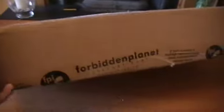Hey YouTube, this is username the wand waver and today I'm going to show you whatever's in this box. I'm pretty sure it's Cho Chang's wand because it's the only thing I've ordered off Forbidden Planet. I got this this morning but I waited until now after I got home from school to make a video because I wanted to do an unboxing.